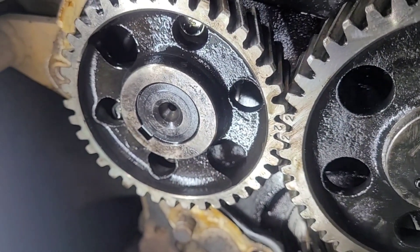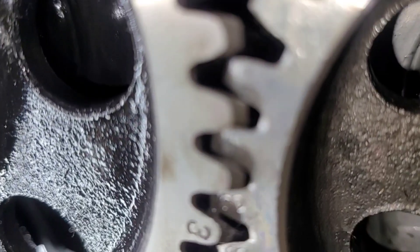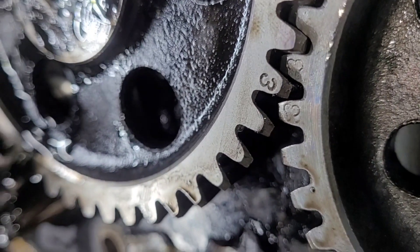Moving over, we have a green dot — super helpful, very helpful. Super fun to film this. And there's a three in between a three and a squiggly line, which is actually another three.